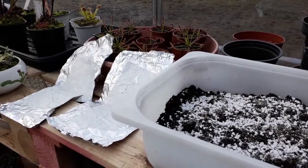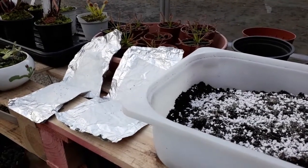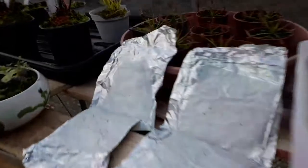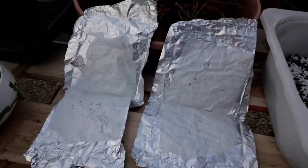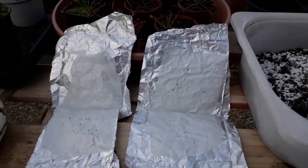Hello everyone and welcome back to my channel. Today I'm going to be doing a tutorial on how to sow gemmae. I've got gemmae from Drosera spelaea and Drosera Rosanna, which I'll be showing you how to do in a second.